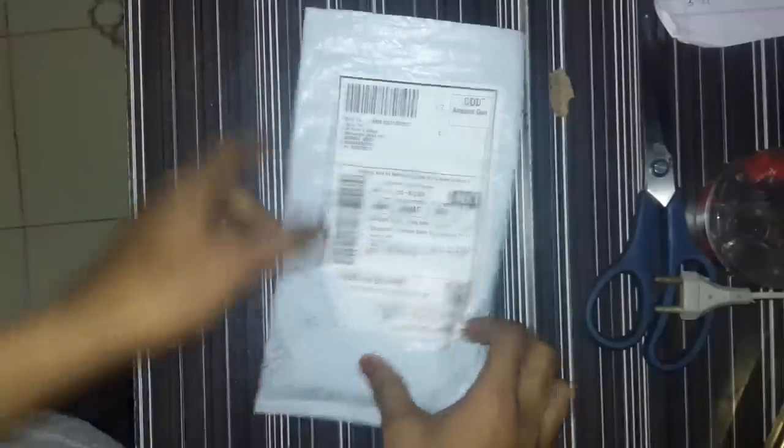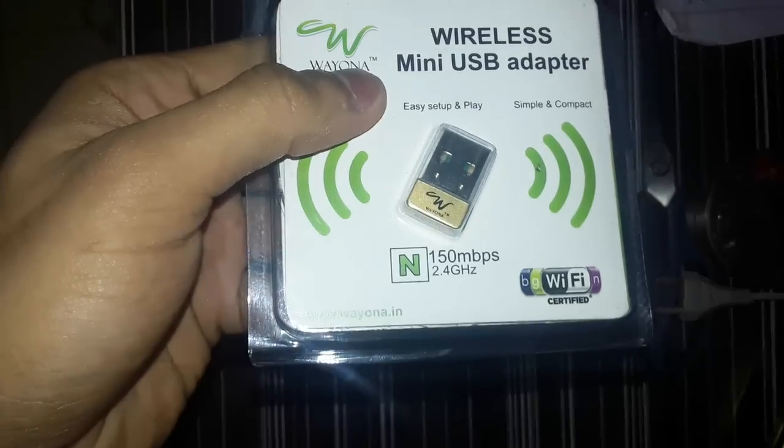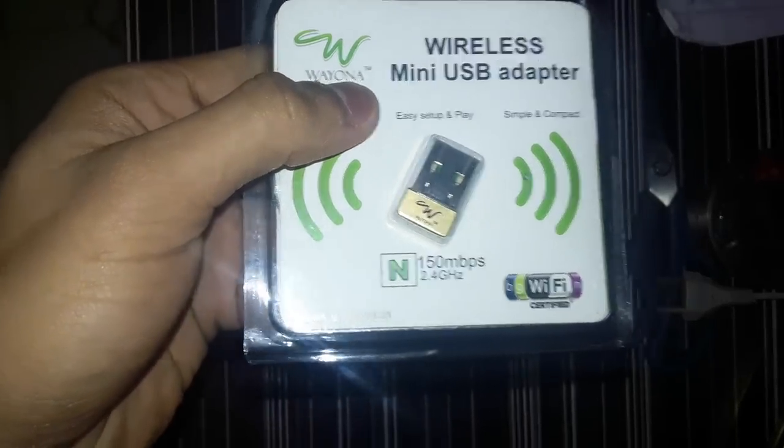The third way is by using a mini USB Wi-Fi adapter. I bought it from Amazon — I will write the link in the description so you can also buy it. This is the mini Wi-Fi adapter from the Iona company. Let's open this.